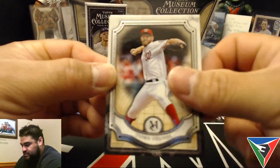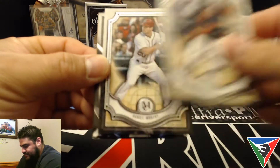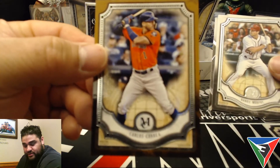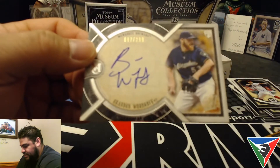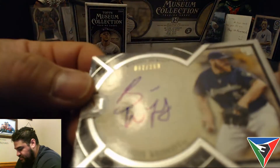Last mini box gives us a Steven Strasburg, a Francisco Mejia rookie, Daniel Murphy, and a bronze or brown Carlos Correa. Our on-card auto is a Brandon Woodruff rookie auto, numbered at 299.